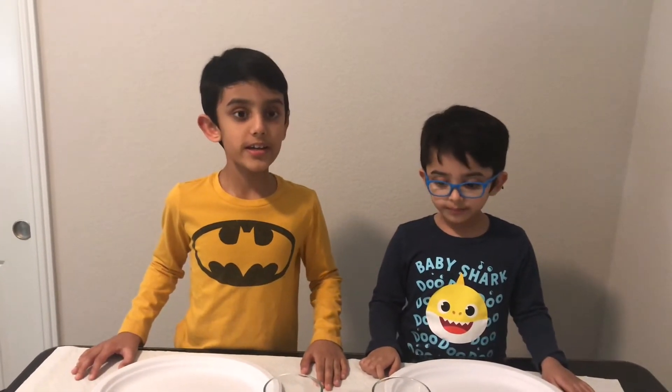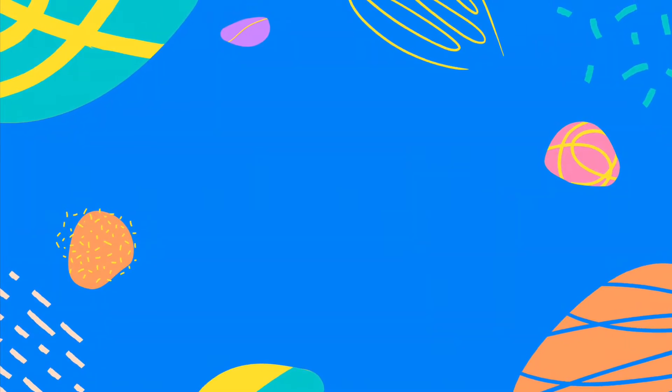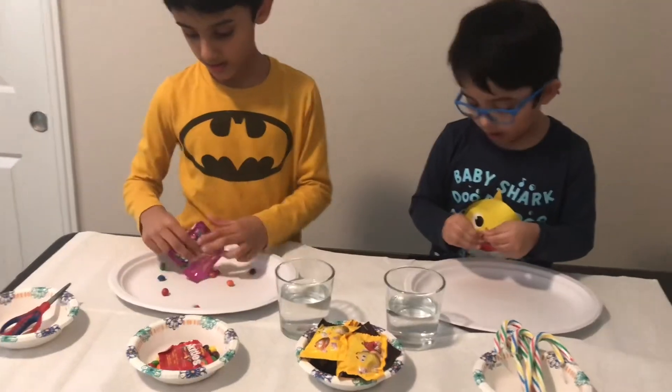Hey guys, welcome back to my channel! We are going to make three easy home experiments with candy. Number one: the Skittles experiment. You will need some water and some Skittles, and you can make your own design.